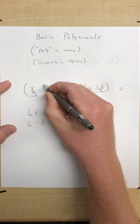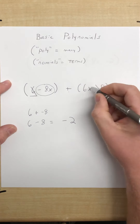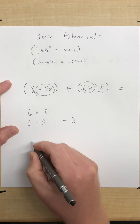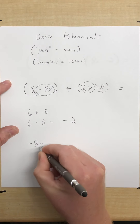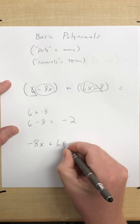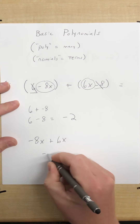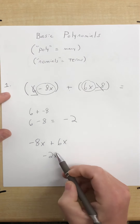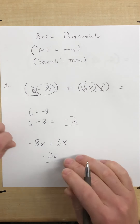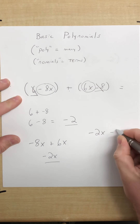I always recommend crossing out terms that are done so you don't have to deal with them. Next, our terms with the variables: we have negative 8x plus 6x. Negative 8 plus 6 is negative 2, so that gives us negative 2x. Putting these together, negative 2 and negative 2x are not like terms, so our final answer is negative 2x minus 2.